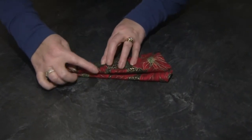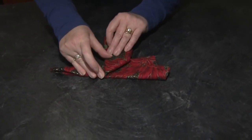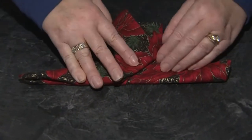So this open part is the bottom of the shoe, and this folded part is the top. I have two little tails. I'm going to take the top tail and fold it up — there's a little edge here, and I want those two aligned together.